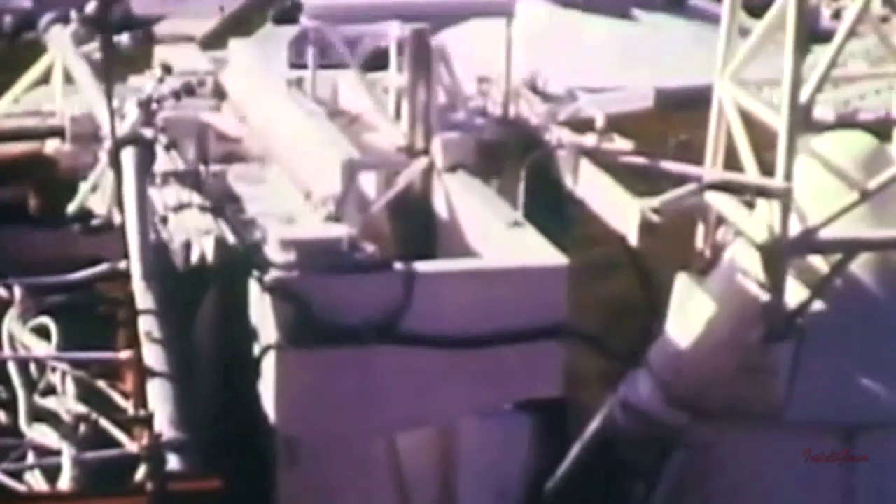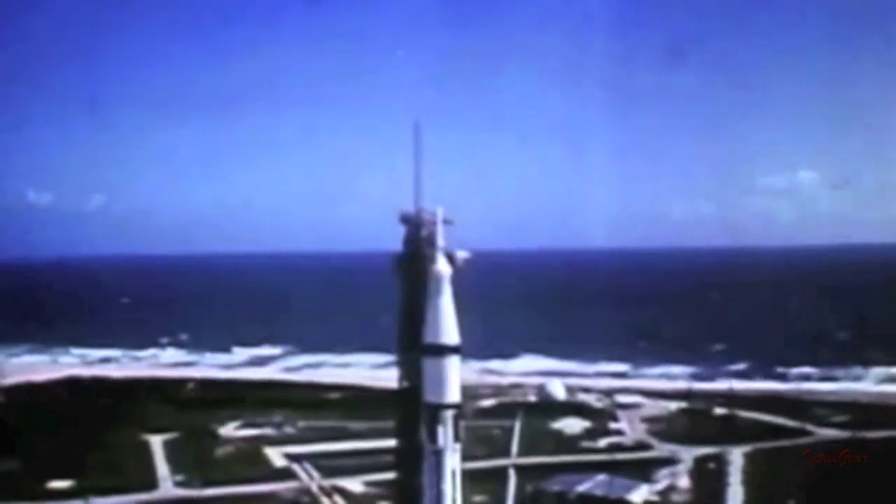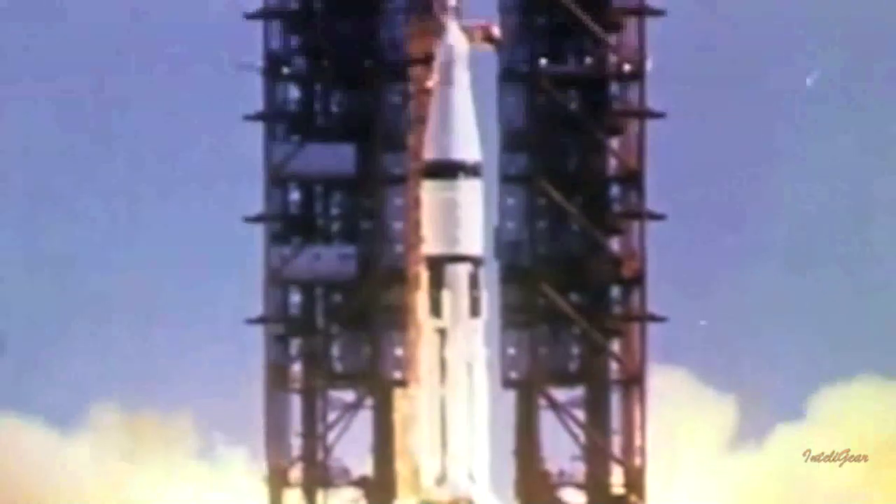We have explored the history that led to the AG-7's first use in space on Apollo 7. But what is the science that made it possible? To understand the space pen, we must first understand how a normal ink pen works. A normal ink pen relies on gravity to feed the ink into the ball. Have you ever tried to write upside down? If you have, you may have noticed that soon the pen ran out of ink. The same holds true in the zero-G environment of outer space — no gravity to feed the ink. The solution? A gas-pressurized ink cartridge.